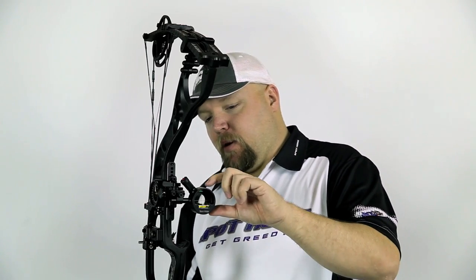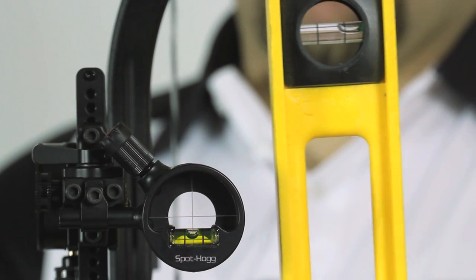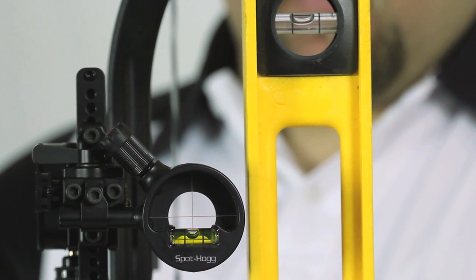That's how you get your bubble set in the middle — second axis adjustment. To learn how to adjust the third axis, please view the Hog Mob third axis adjustment video.